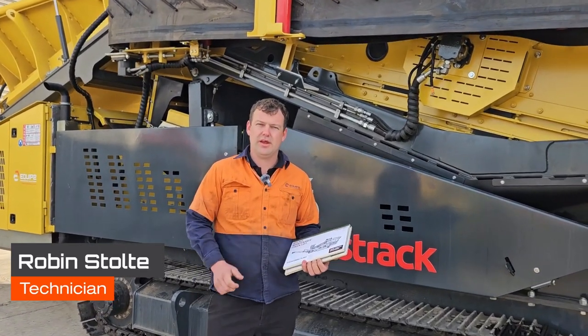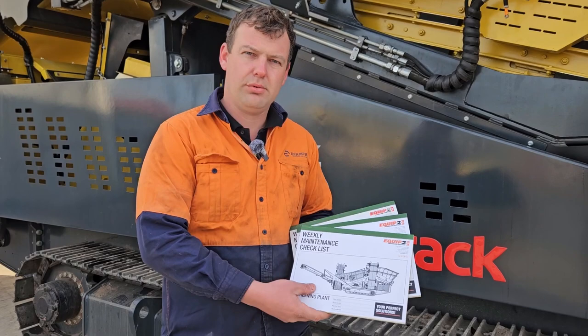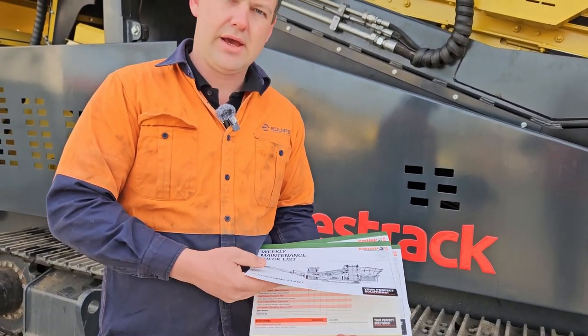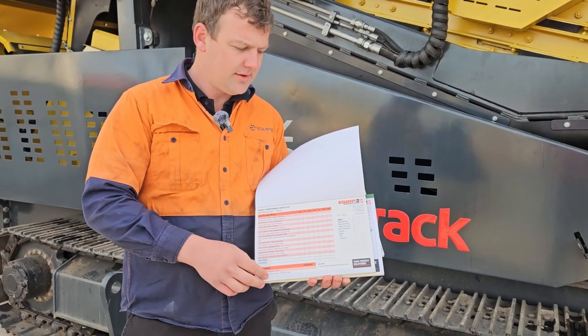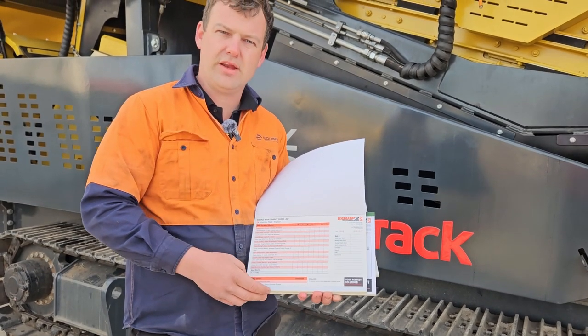G'day, I'm Robin from Equip2 and in this video we're just going to go through our checkbooks. These checkbooks are really good for the plant operator to fill out. It's a daily check that gets completed and also has space to be able to write comments for anything that needs to be rectified.